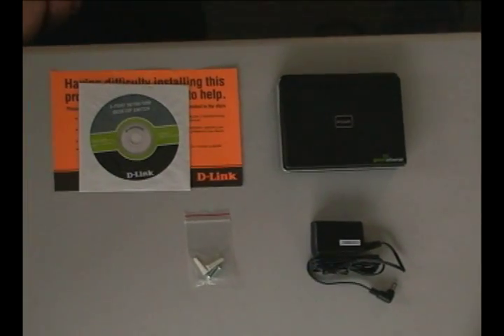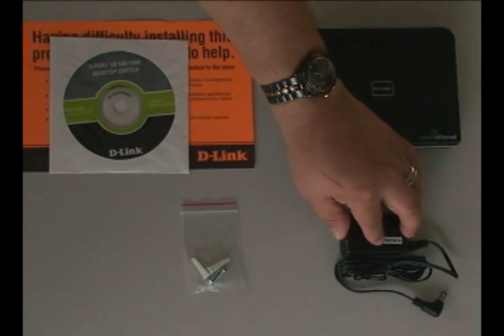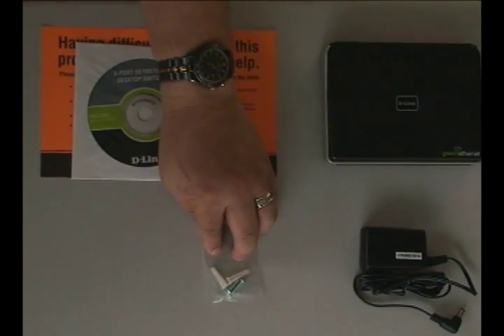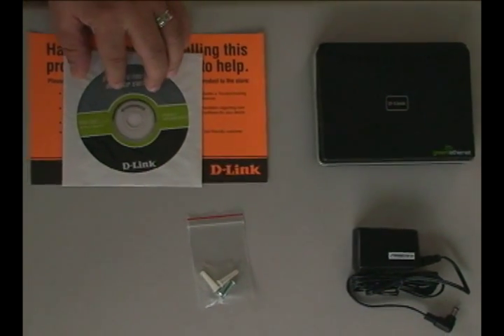So let's go ahead and take a look at what's in the box and then we'll get it installed. In the package you'll find the switch, the power supply, some screws and plastic wall mounts in case you want to mount it on the wall, and a CD with the manual. You're also going to need to provide an Ethernet cable to connect the switch to the router.